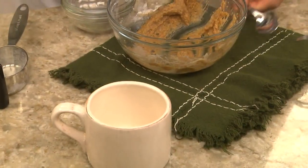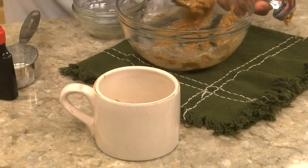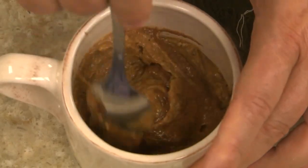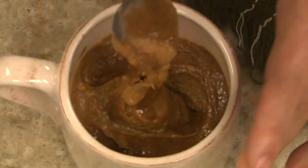Once that's mixed, we pour it into one of our favorite microwavable coffee mugs, except we leave about one tablespoon of the batter in the bowl. Into that, we stir in a bit more cinnamon and swirl it into the mug, to give it that classic cinnamon bun spiral look.